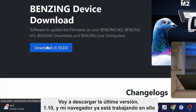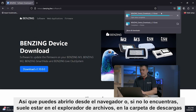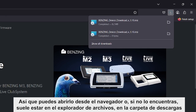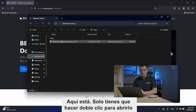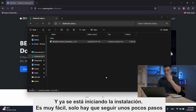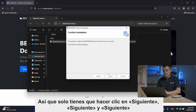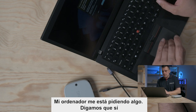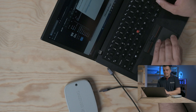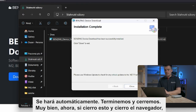I will download the latest version — at this point version 1.10. You can open the installer from the browser or find it in the file explorer under Downloads. I'll double-click to open it. The installation is very easy — just click Next a few times. The driver installation is also handled automatically, so you don't need to install drivers manually.